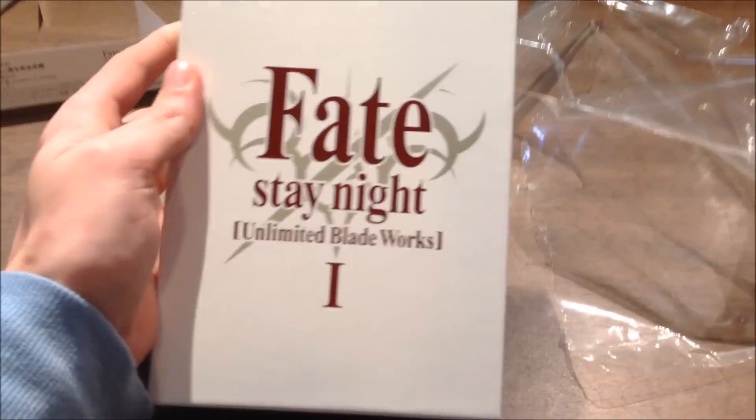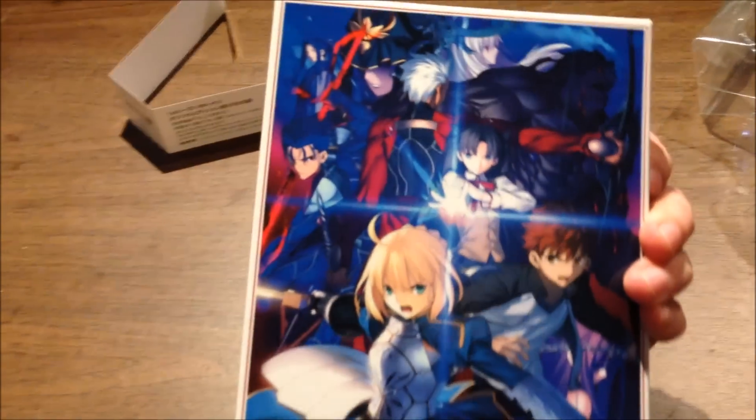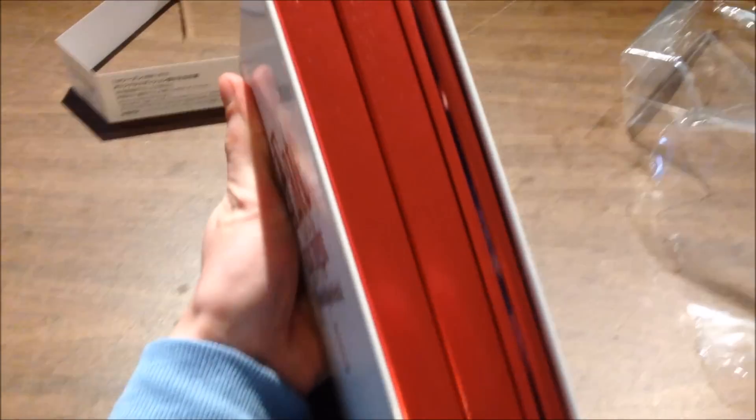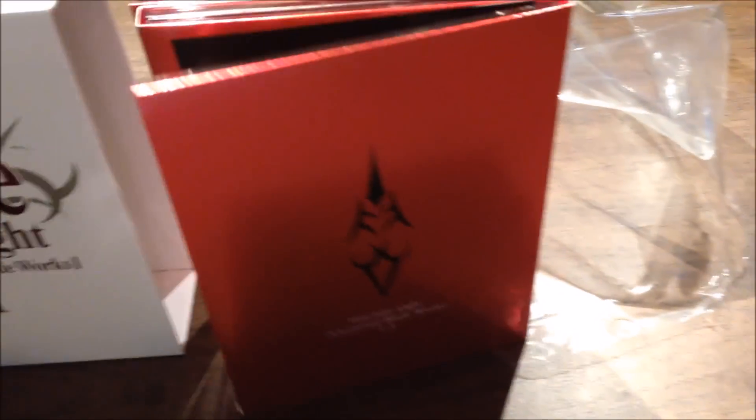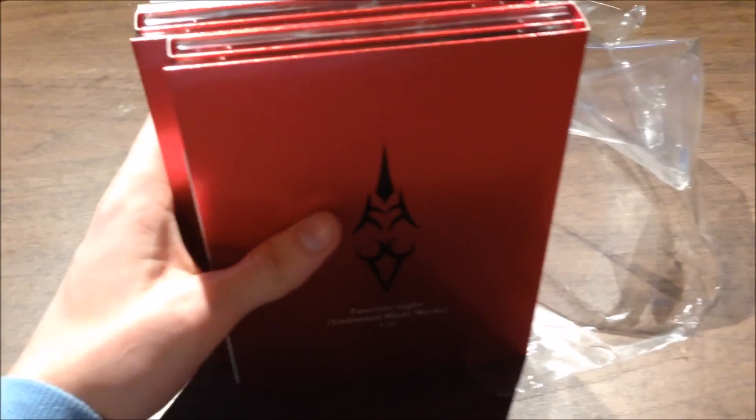So yeah, this is Fate Stay Night — the entire back of it, which is really cool looking. Let's get all this stuff out. Here's a bunch of stuff with it, and this really nice red packaging, which is really cool.